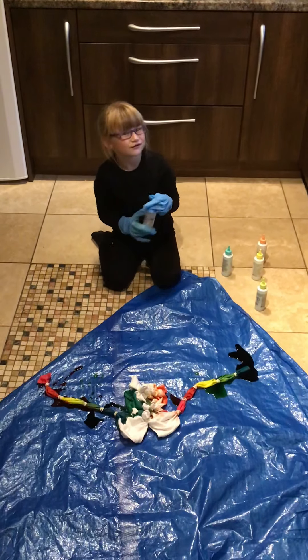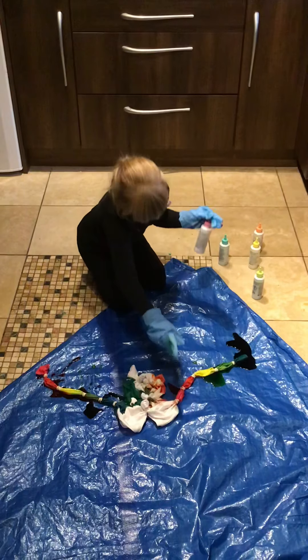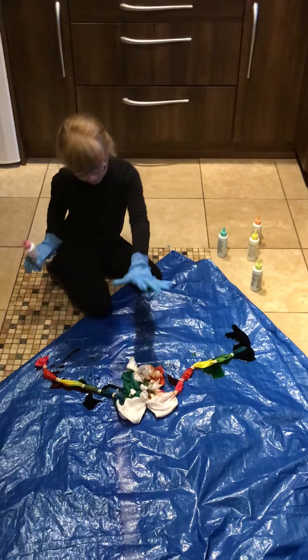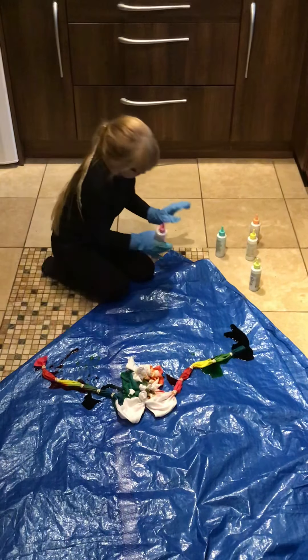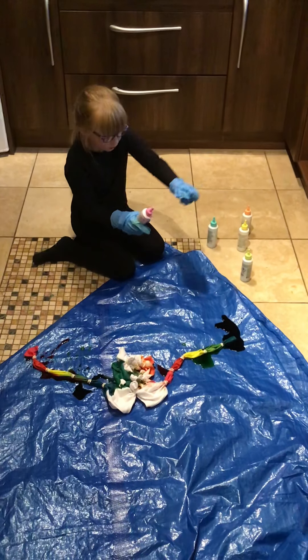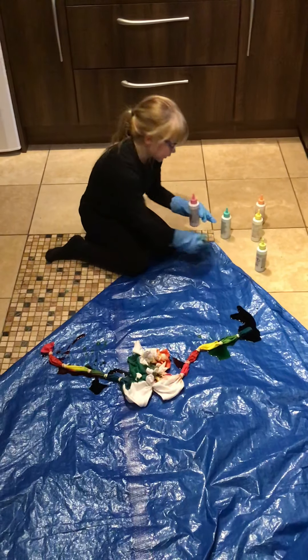Hey guys! So as you can see we have done both ends — I've done pink, orange, yellow, green, blue on one end, and on the other I did blue, green, yellow, orange, and pink — so it's kind of the opposite. And in the middle on the shirt bit I'm just gonna do like multi-colors because I think it'll look pretty.